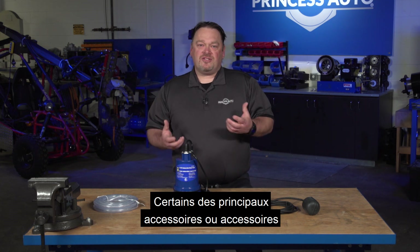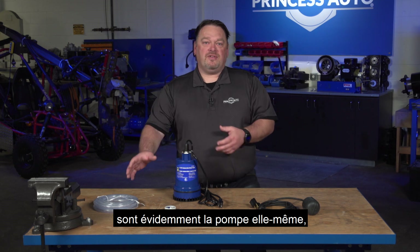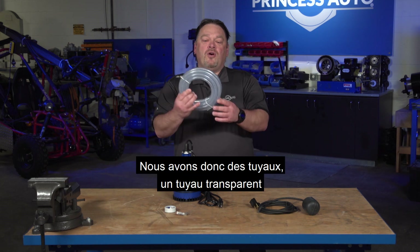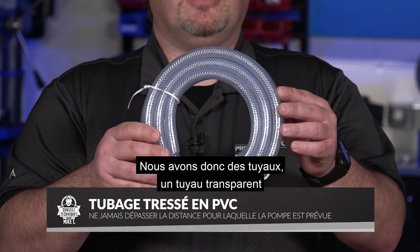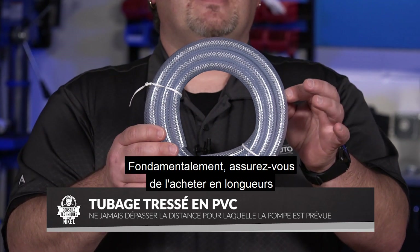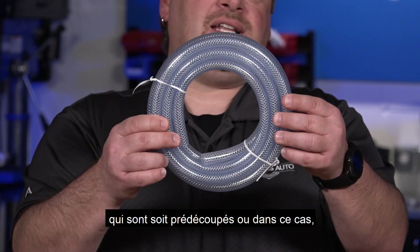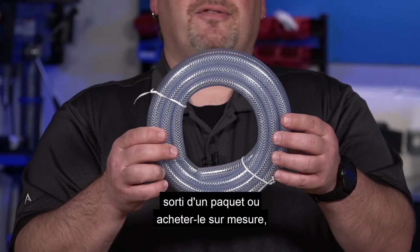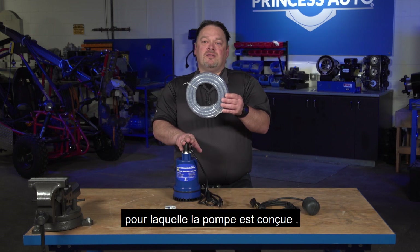Some of the major accessories you'd probably be looking for are obviously the pump itself, but we also have hoses. You can go with clear hose or in this case braided reinforcement. Make sure that you buy it in lengths that are either pre-cut, coming out of a package, or by the foot. But keep in mind — don't exceed the distance that the pump is rated for.